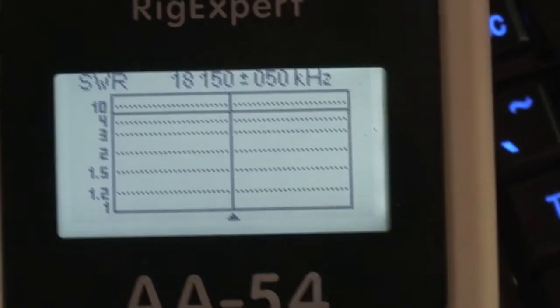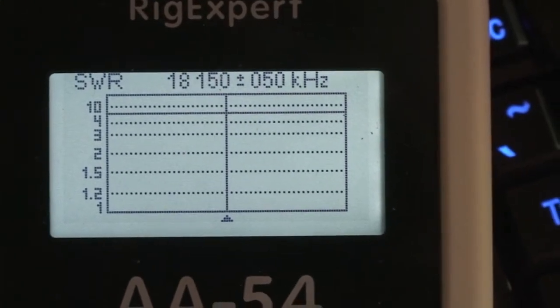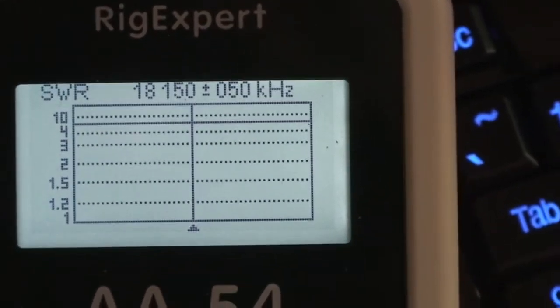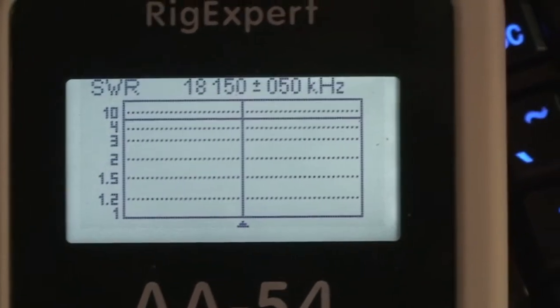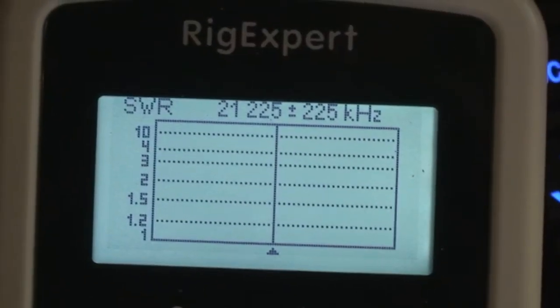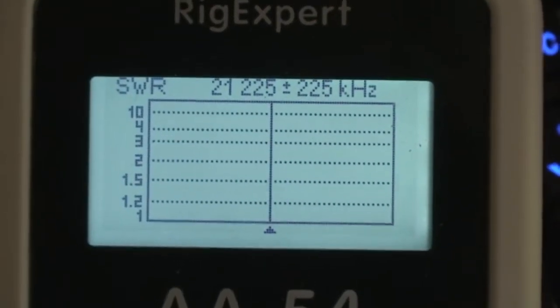That's interesting because before when I ran a test on it, I was right at 2 to 1. So apparently something that I did with the modification changed that. This is the 15-meter band.